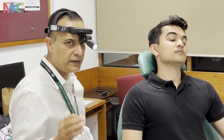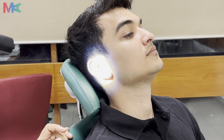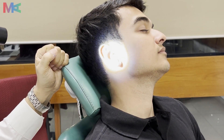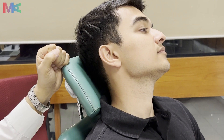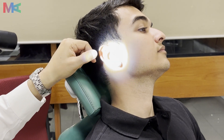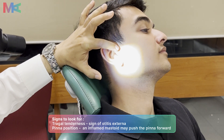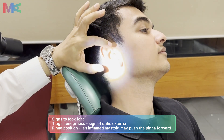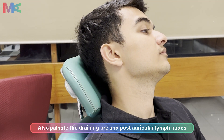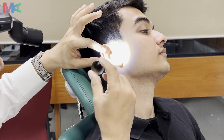Now we move on to the examination of the right ear. Turn on your headlight. We start by inspecting the pinna, tragus, and external auditory canal, looking for any signs of scar marks, keloids, any discharge, or any infection. Once done with inspection, we move on to palpation — gently pulling the pinna and pressing upon the tragus for any signs of tenderness.